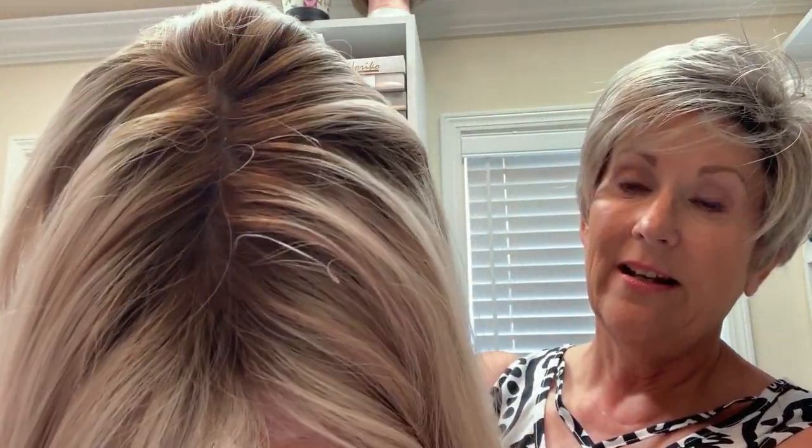This hair is like butter — it is so soft. Oh my gosh, look at these shades in here. And look at that rooting — it is beautifully done. It's better than I thought it was gonna be.